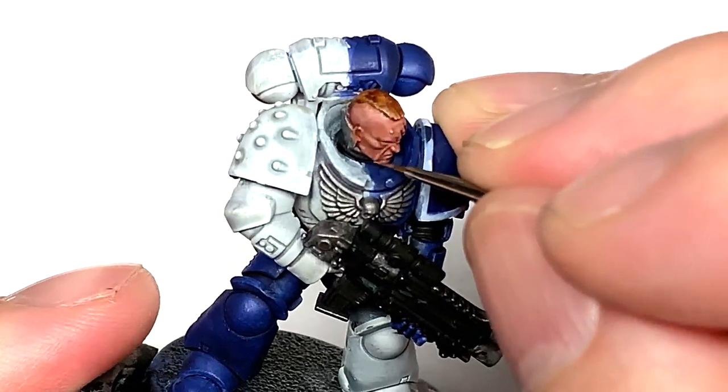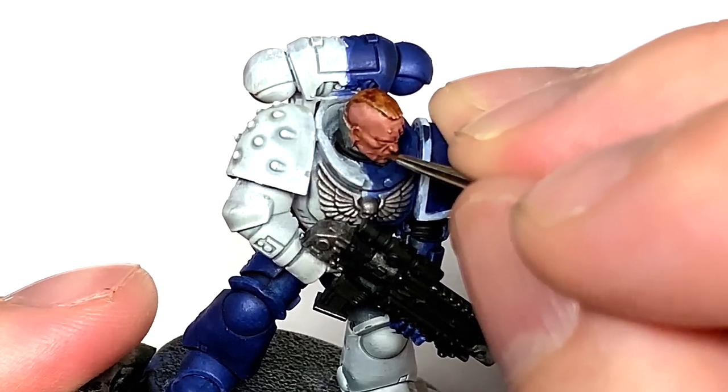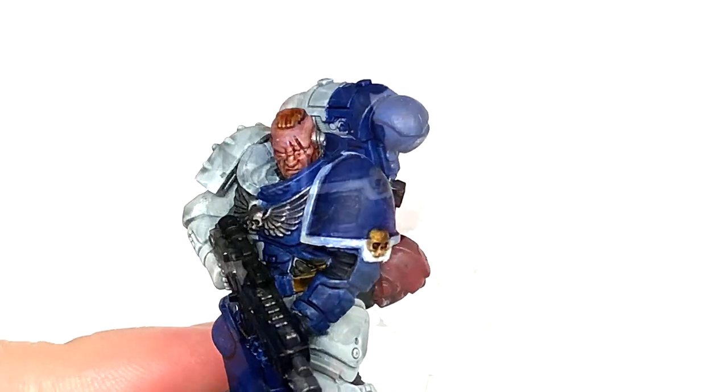Because I've done this fella looking to his left, the other side of his face is a bit of a pain to get to, but you can just about reach it.